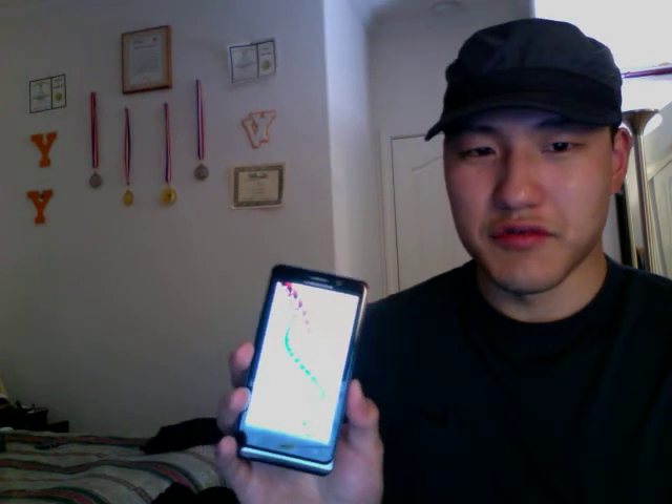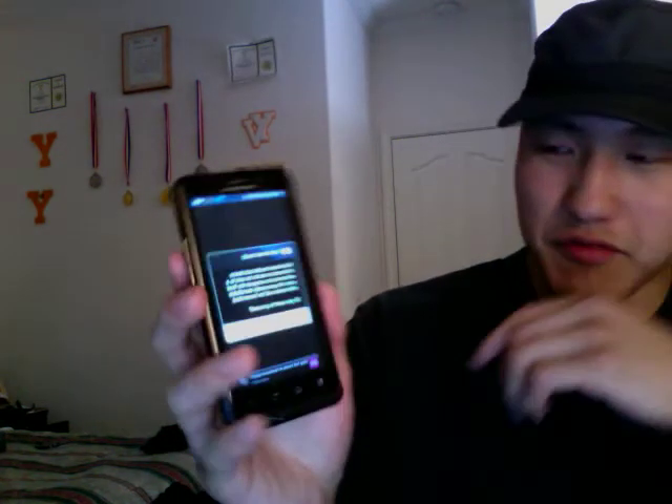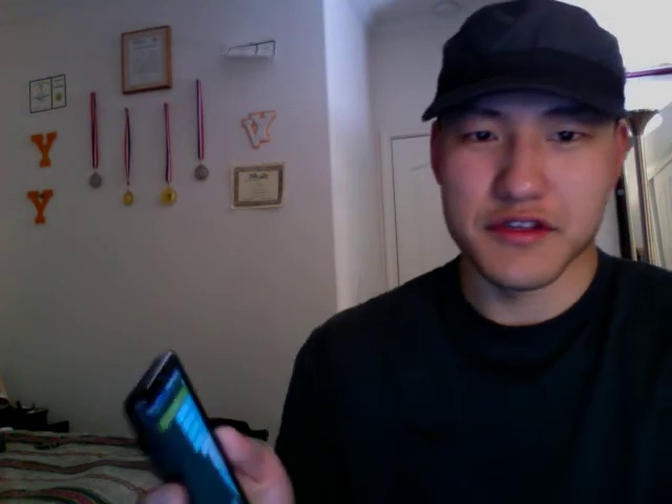So we're gonna see what it runs on the Quadrant Standard Test. We're just zipping right along and we're gonna send that score in. 2295 is the final score. Wow, that's amazing — not overclocked or anything, completely stock.